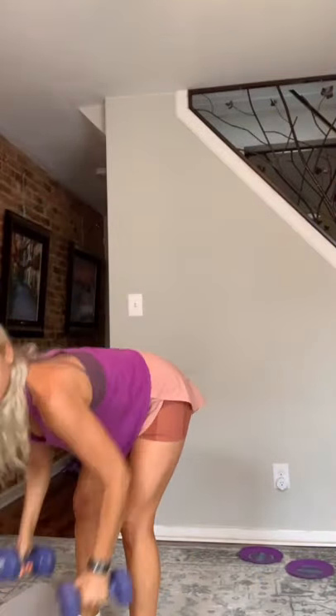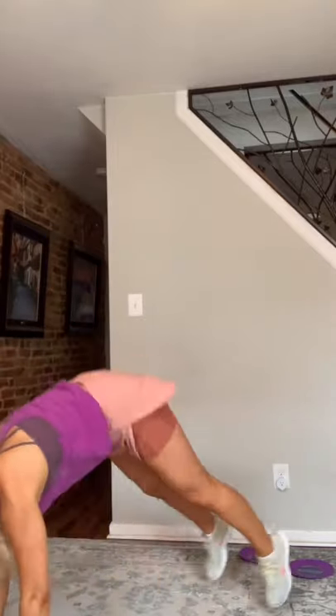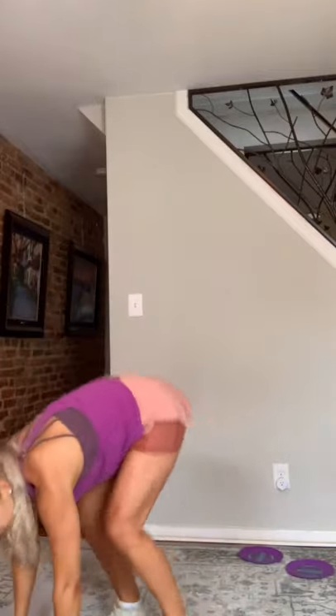Here we go — 20 seconds to start. Grab your dumbbells. Three, two, and go. Three rows, jump back to plank — it's like a half burpee. Exhale as you pull the dumbbells into your belly button. And rest.